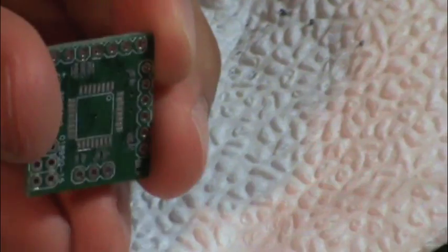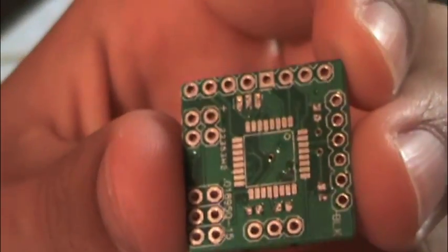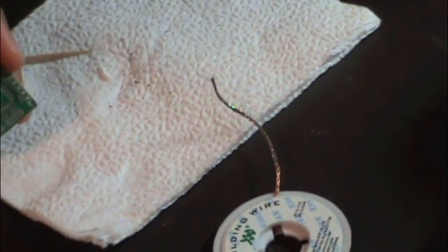That looks good enough. Let's zoom out. I don't know if you can see it, but there's paste on there — a little bit.